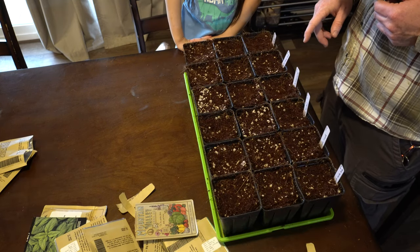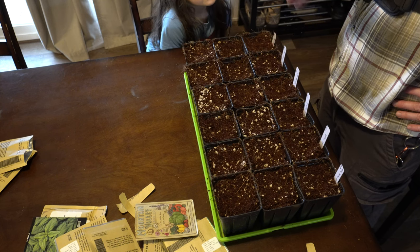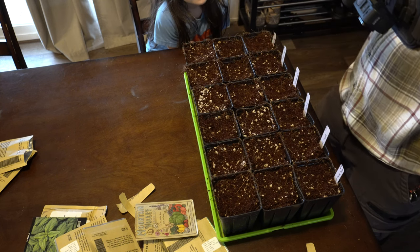I'm going to bring you guys back in a couple of days once these sprout. It usually takes roughly around a week — 5 to 7 days for tomatoes to sprout.